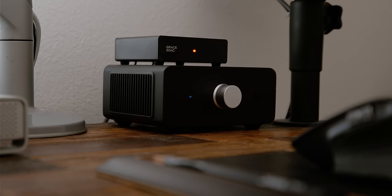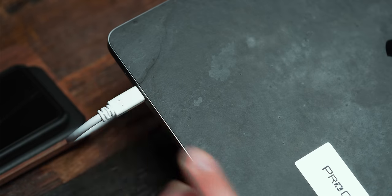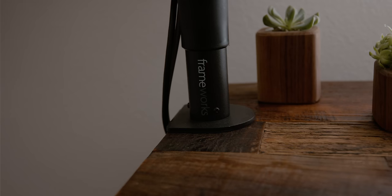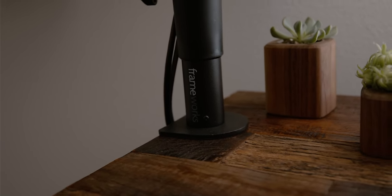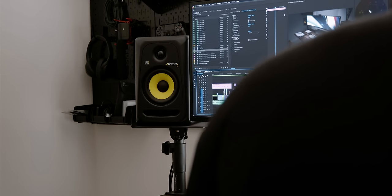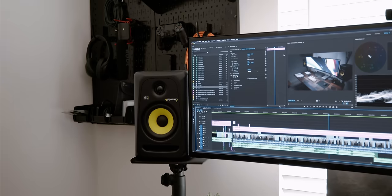The KRK speakers are connected to the AudioEngine N22 desktop amplifier, which is hooked up to the MassDrop DAC that connects to my USB hub. That way I can continue to utilize a single Thunderbolt cable instead of requiring an audio jack as well. The speakers are mounted on a pair of clamp-on desk mounts from Creator Frameworks, which are especially useful since I have a sit-stand desk and the speakers move up and down. It allows me to run cables much more cleanly and makes the table look a lot cleaner than having independent stands.